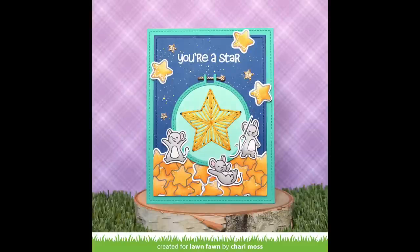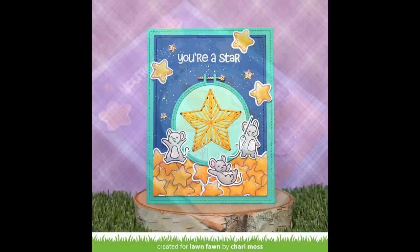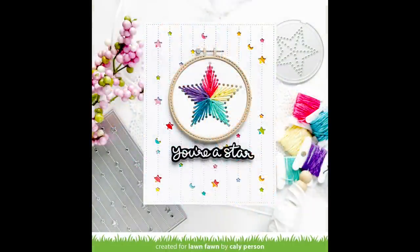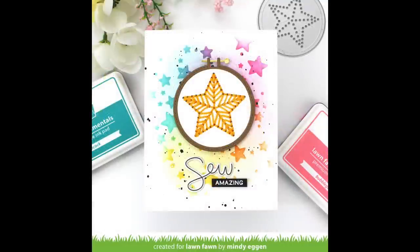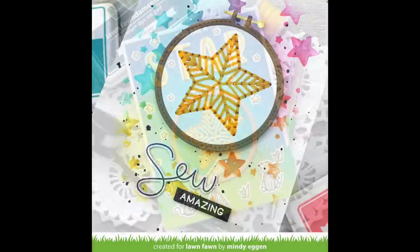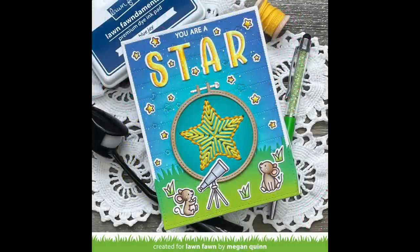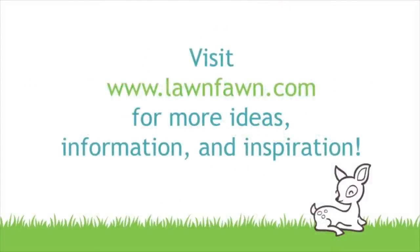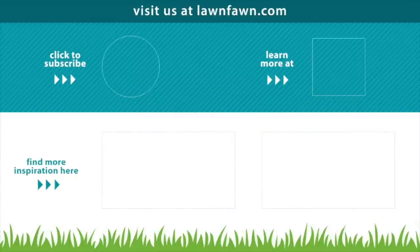Oh my goodness Shari, I love the way you stitched the star and how you stitched the outside edges too — it's so pretty! And how you incorporated those cute little mice in the pile of stars at the bottom is so sweet and such a fun way to incorporate the hoop into a scene. Next up we have some incredible cards by the design team: Callie shows us that the dotted moon and stars backdrop is perfect for these stars with a beautiful rainbow star design; Mindy has a stunning card where she stitched her stars and did some stenciling of rainbow stars in the background with little black splatters and an 'so amazing' sentiment; and Megan incorporated her super cute embroidered hoop star into a scene using the Superstar stamp set. We cannot wait to see all of your beautiful embroidered star cards — make sure to share them with us. Thank you so much for watching today and I hope you have an absolutely amazing day!